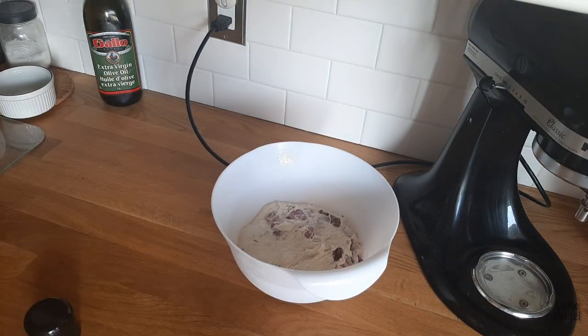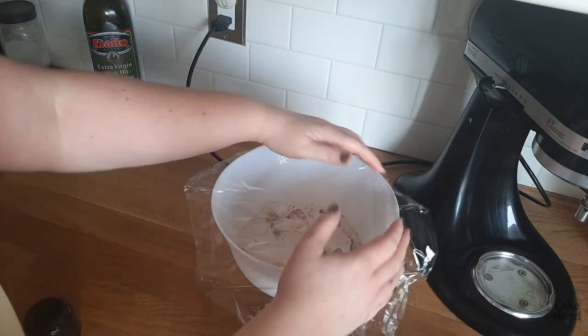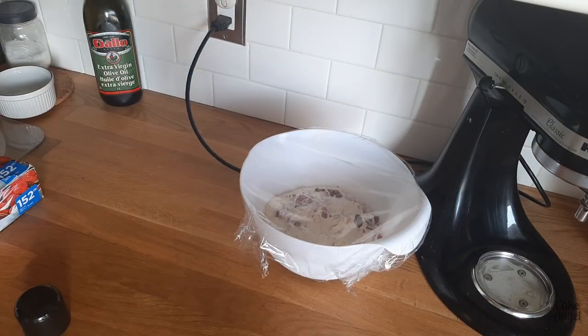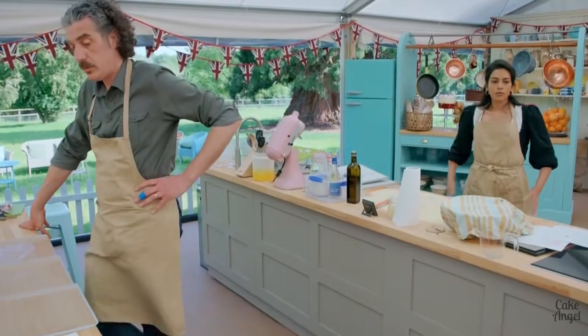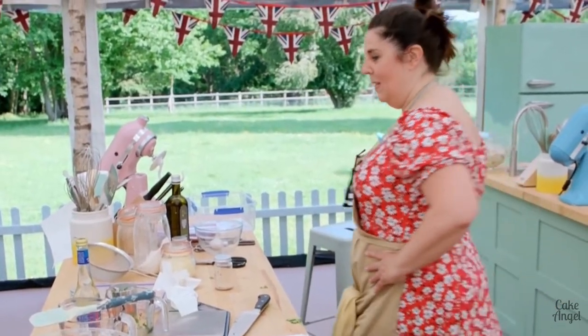Then we're going to cover it with some plastic wrap and leave it on your counter at room temperature to prove the dough. It should double in size, and that's going to take about one to two hours depending on the temperature in your kitchen. Let's mark the bowl so we can see how much it rises. Judging how long to leave the dough for the first prove is critical — too short a prove and it won't develop the crucial open structure.